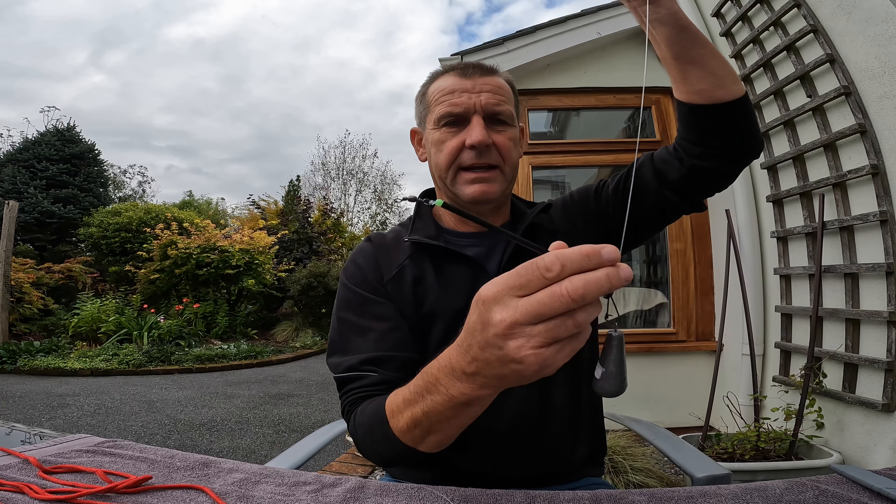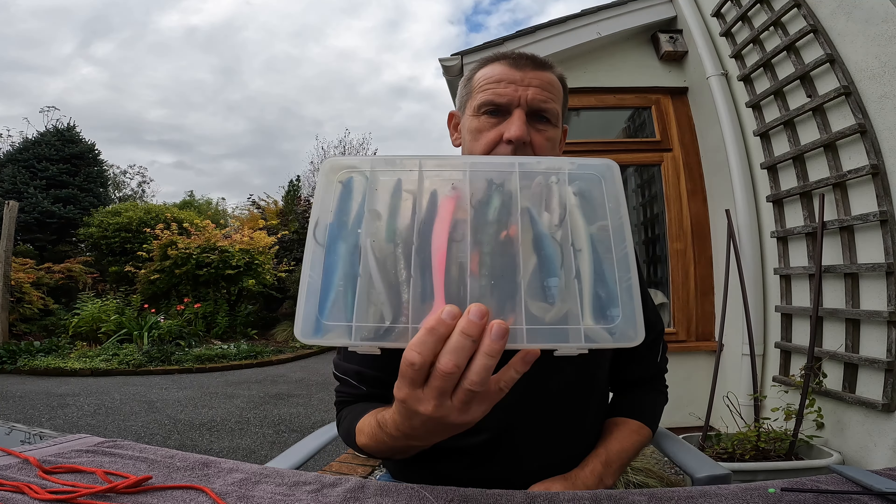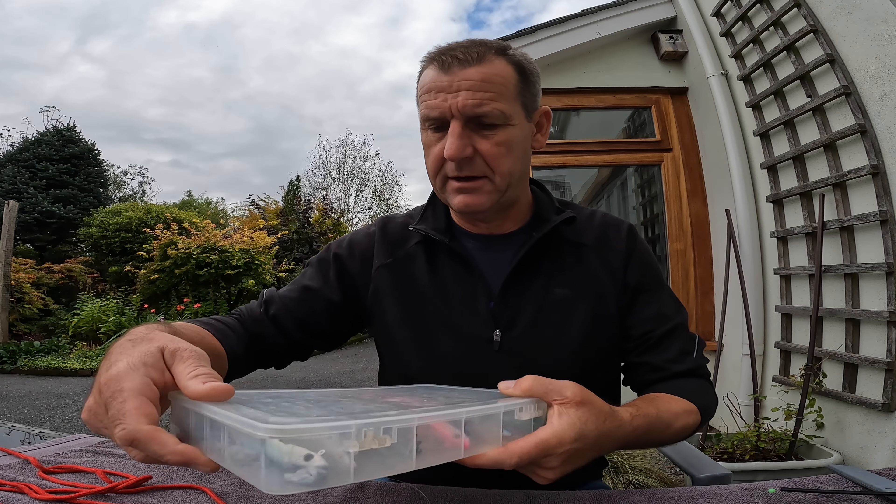So we've got the rod, reel, line, running ledger with lead, and a swivel at the other end. For lure fishing it's dead simple — we're going to put a lure on it. I carry various different types of lures. Lure fishing is all about confidence in the lure. You've got to be confident it's going to catch fish. You'll find in different areas people swear by different colours — and it's purely because somebody had a good day on a particular lure, everybody started using it, so in that area that's what catches fish.